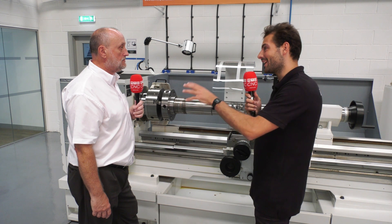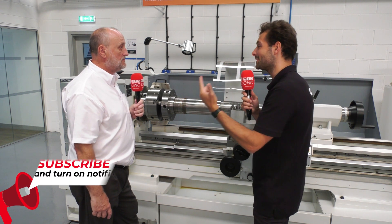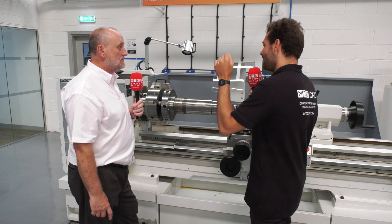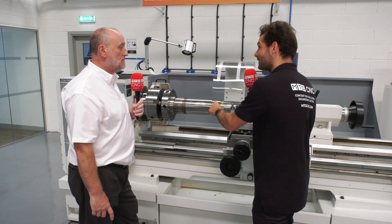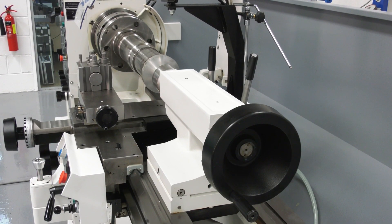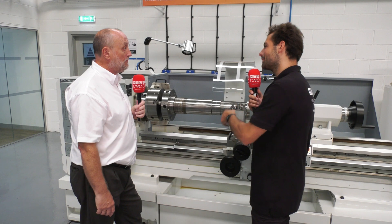So if someone in the UK has got a big Inconel part or a big titanium part they've previously had to say no to because they can't get it through the CNCs they've got, how quickly can they get one of these conventional machines? We've got these in stock — the 1500 between centres is a common machine for us, so we carry those in stock all the time. Four to six weeks we could get it through our production, maybe a bit quicker if you push us.